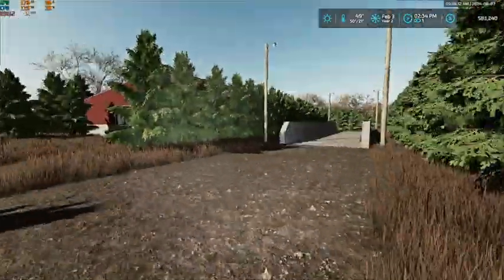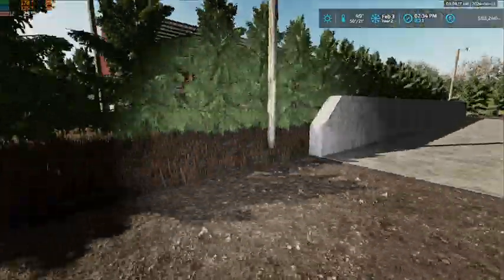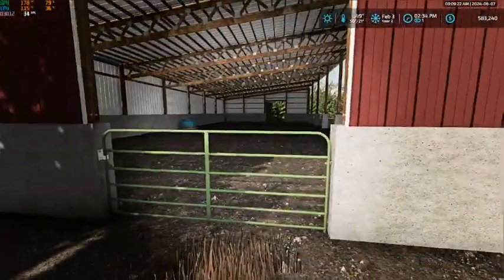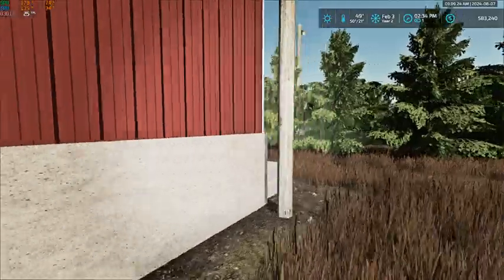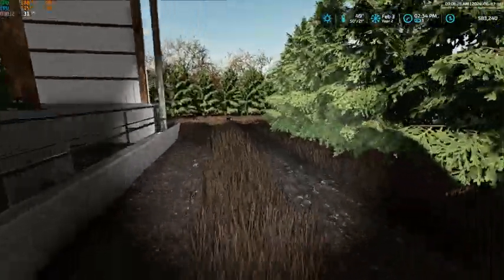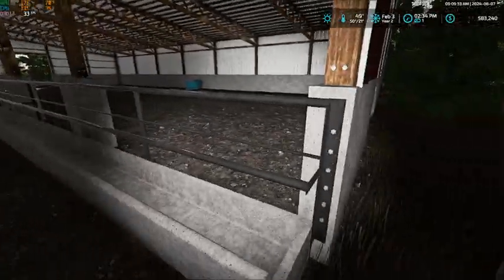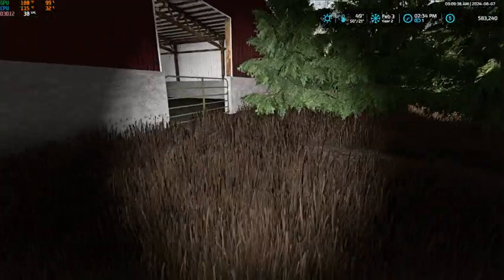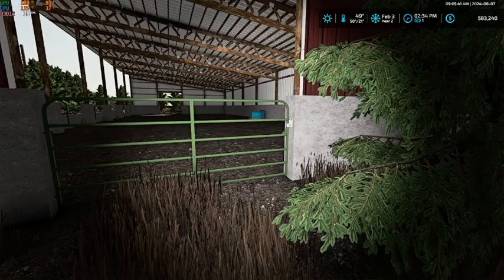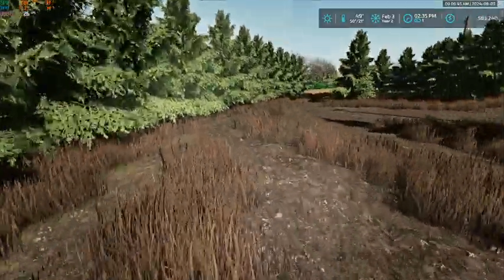Taking a walk back here — here is our silage pad and here's our monoslope cattle barn. We've got a nice little track through to feed, bring cows in, or scoop out manure — whatever we may need to get in there for.